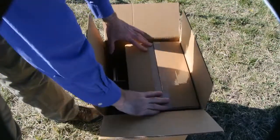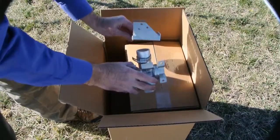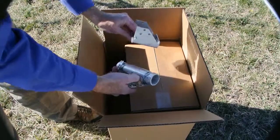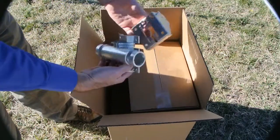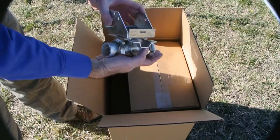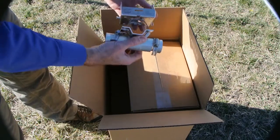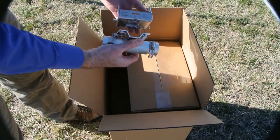Unboxing the weather station. We have a main sensor box here and then the mounting bracket, the crossover and solar panel mounting bracket. These need to be mounted together. They can be mounted separately on the pole or using the same cable clamps — they can be mounted together on the pole.